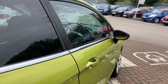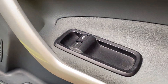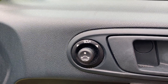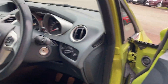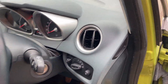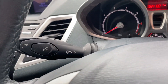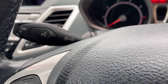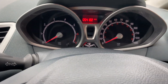Moving into the vehicle itself: you do have electric windows all round — bearing in mind 'all round' is just the front because it's a three-door. You've also got electrically adjustable wing mirrors that do fold as well. Inside you've got automatic lights on this side, a voice recognition button, and a little trip computer button on the end. We'll just start the engine now.